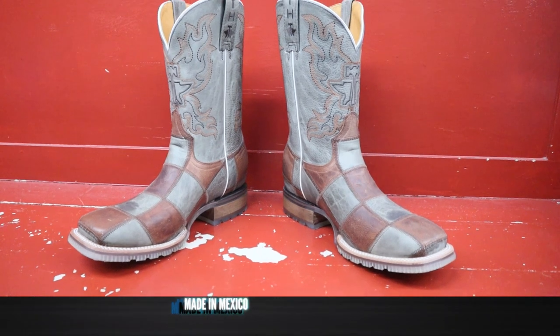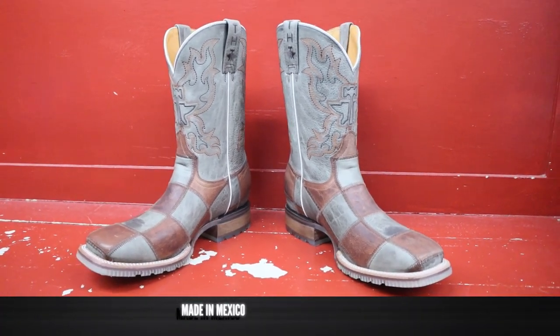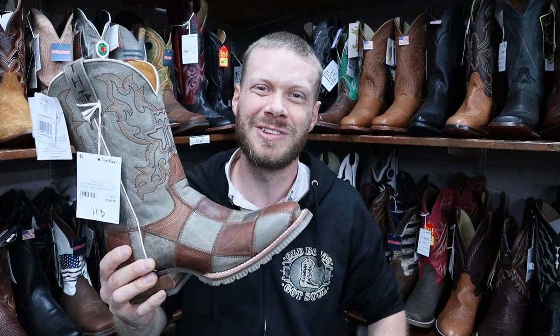Tin Hall boots are made in Mexico, and this one is coming in at $350 here at Hitchin Post in Aberdeen, South Dakota. Now it's time to try on this boot to see how it looks and feels.